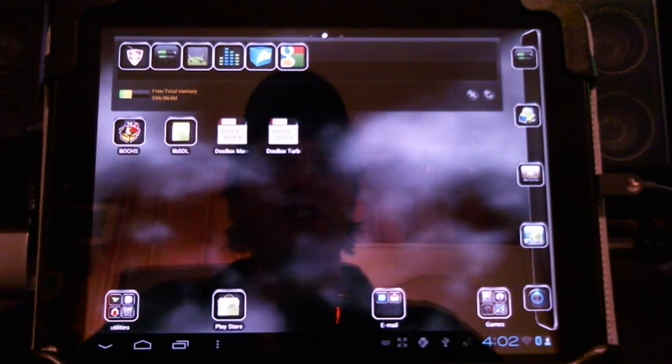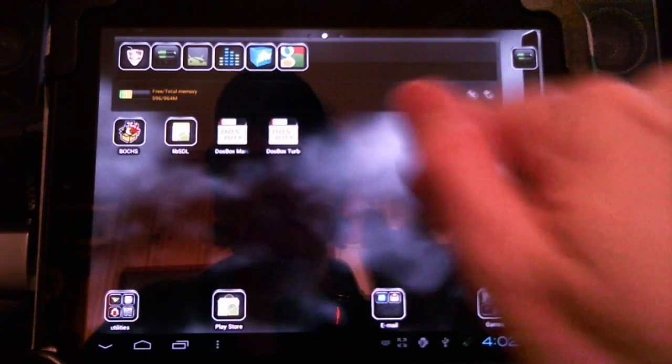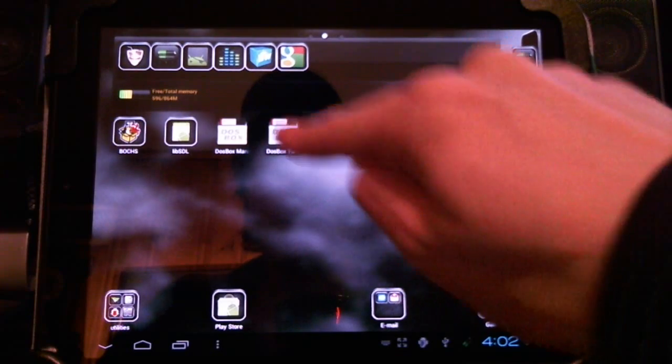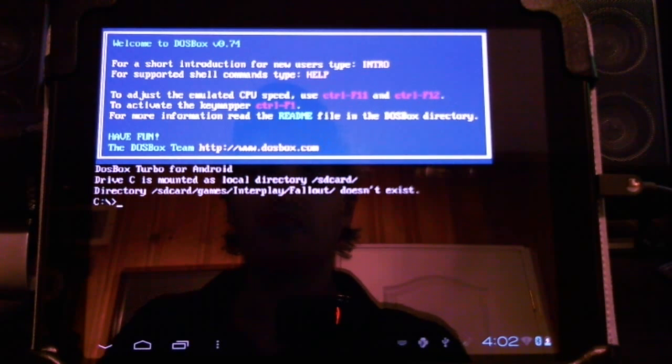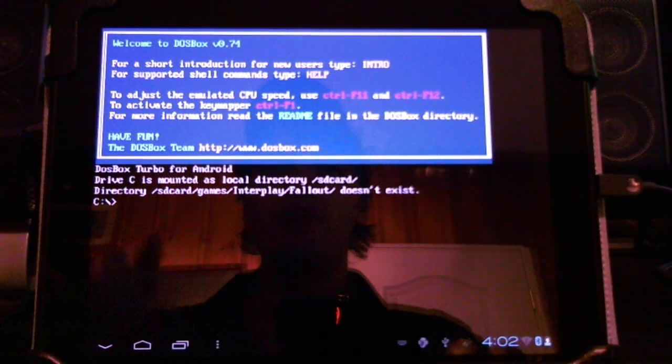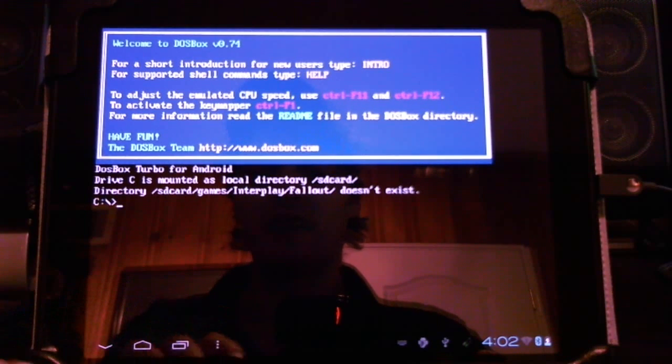I'm running this on the HP Touchpad and had to configure it quite a bit. In order to do this you'll need DOSBox Turbo, which is a great application and enables me to run this. You'll need the Fallout game, and you'll need to add a couple of folders and files for the Fallout game to run in DOS.